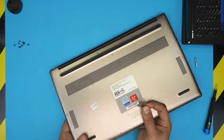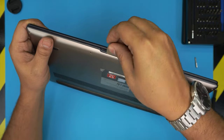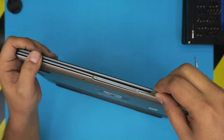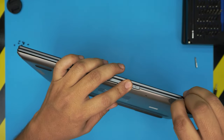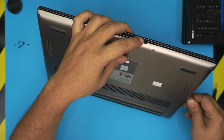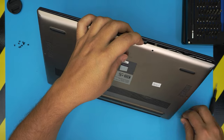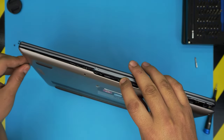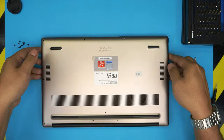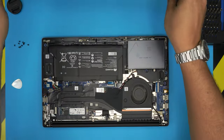Once all the screws are removed, grab a guitar pick and start from the front end of the laptop. Stick it between the bottom and top cover, twist it, and you want to hear a click — those are the clips releasing. Work your way around the front, to the sides, and all the way to the back corners, doing a half twist on each side. Then grab it from the front, bring it up, work it around a little, and it will release from the back.